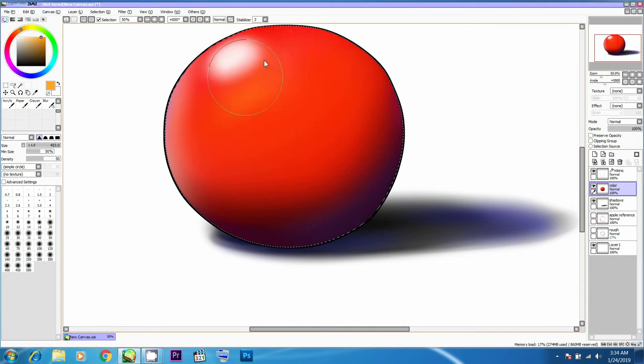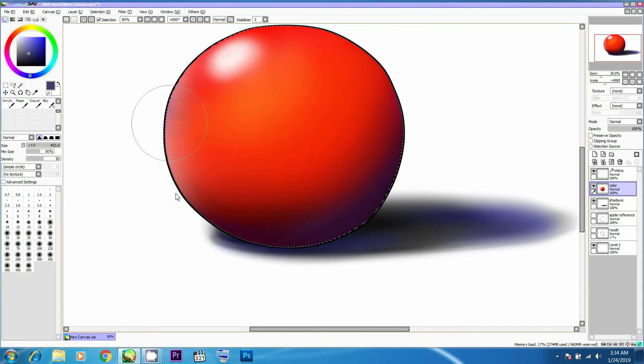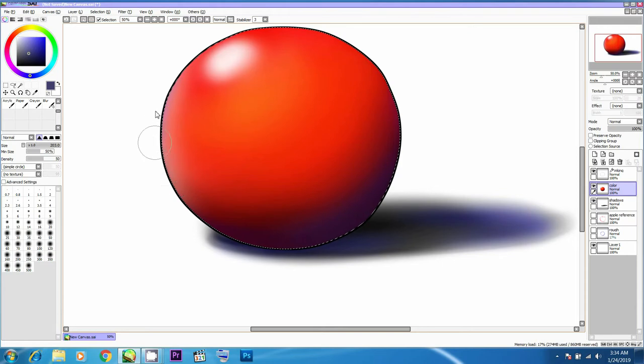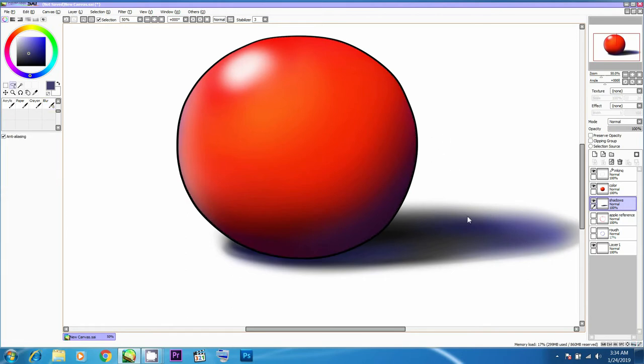It's still not looking three-dimensional enough, so I might add more yellows — make it look like the specular highlights are being spread and expanded. I'll work on smoothening the colors; there's an edge forming on the middle side so I'll smooth that out as well so it looks three-dimensional.